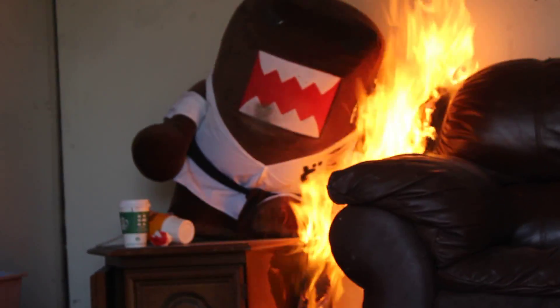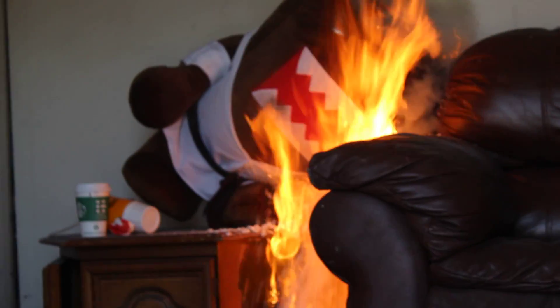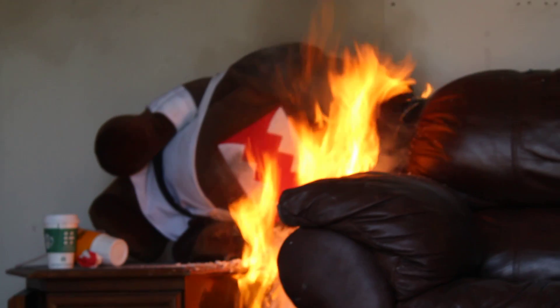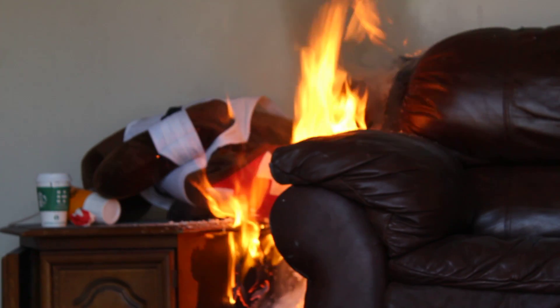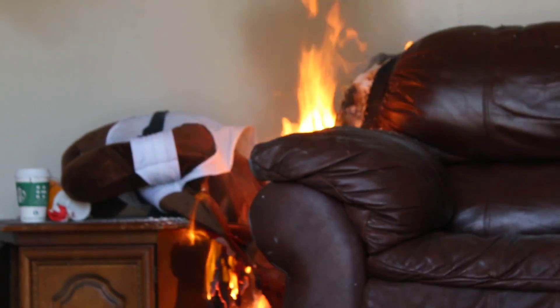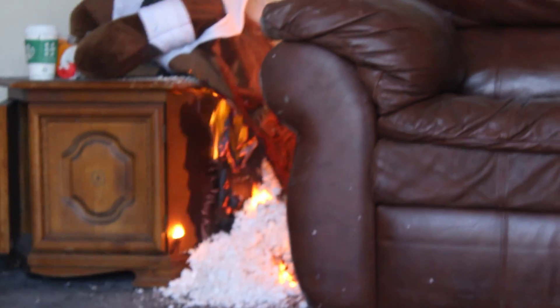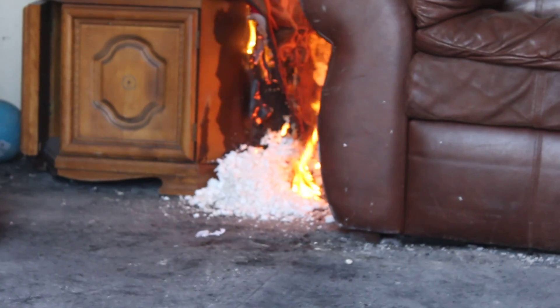We're not getting very much gas there, but now we've got the stuffed animal leaned over the top, so that might help spread the fire. A lot of foam is coming out and going right on top of that fire — hopefully it doesn't put it out. The stuffed animal has completely emptied, and the polystyrene materials are starting to completely melt.